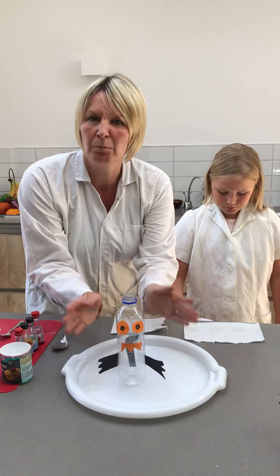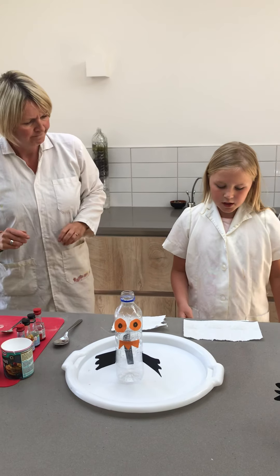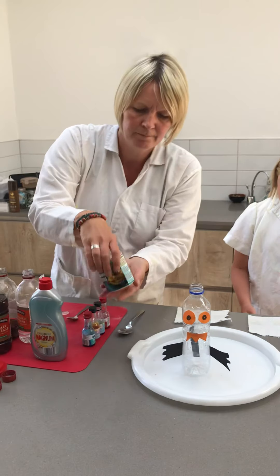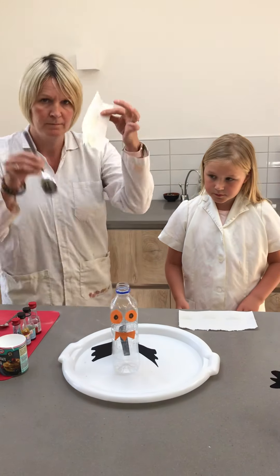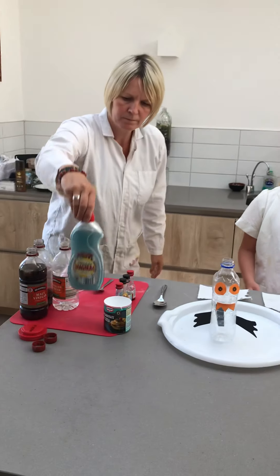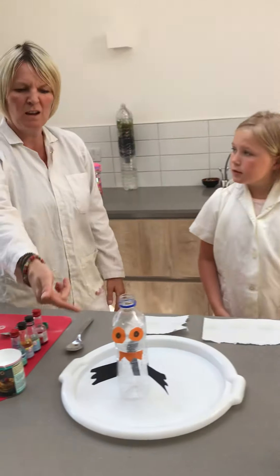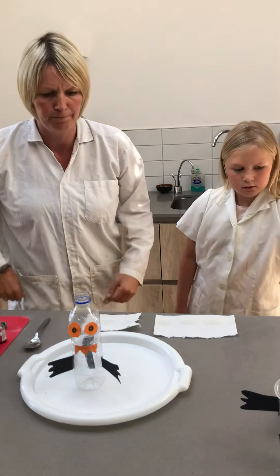You'll need bicarbonate of soda, a tissue, a tablespoon, fairy liquid, and a glue stick. The glue stick is for sticking your little monster's arms and features on.